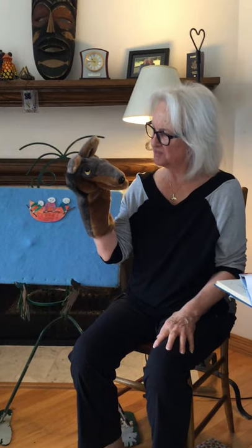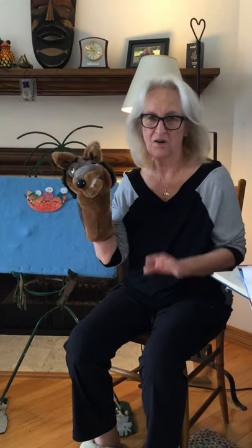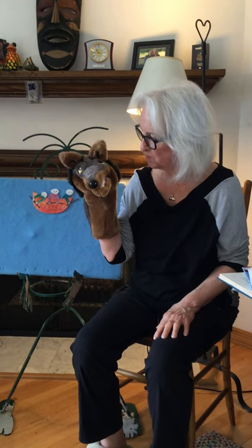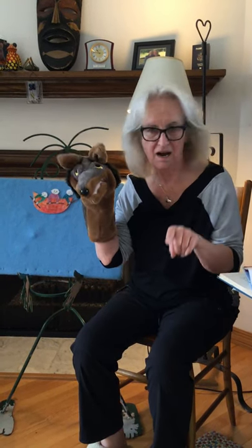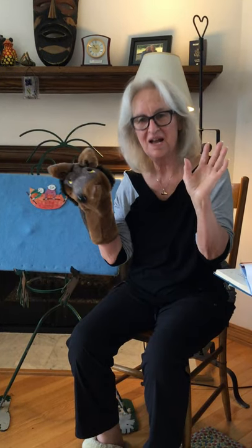I think we'll do our hello song. I see all the children. Do you see the children? Hello everybody! Hello everybody! Hello and how are you? We're fine! We're fine! And we hope that you are too!